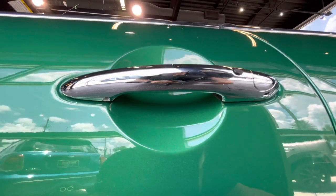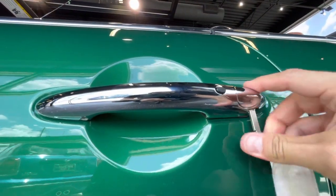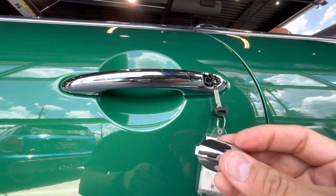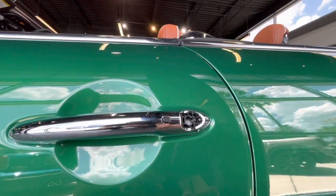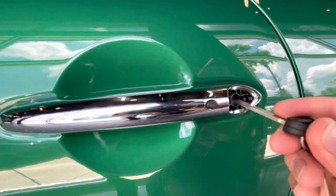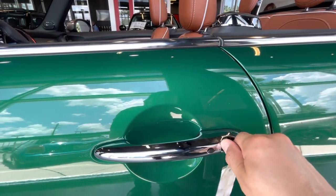One of the reasons you would want to remove the internal key is to use it in case the car battery died, so you can still get in the vehicle. You want to insert it on the driver side door handle. Press up and it will release the cover, then you can use the internal key to actually get inside the vehicle to lock or unlock the doors.